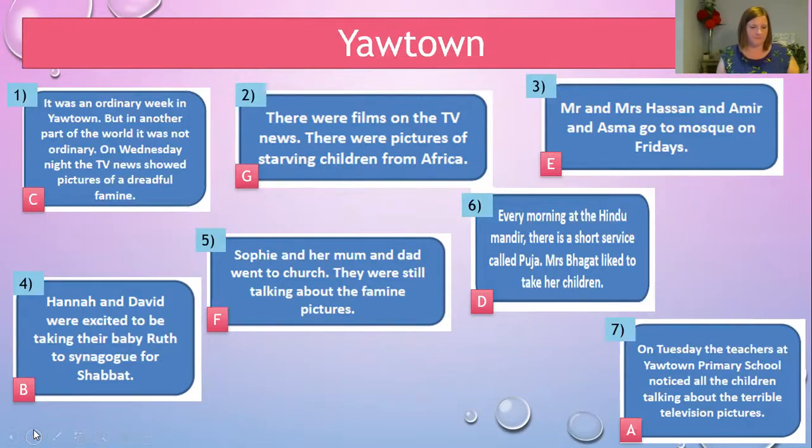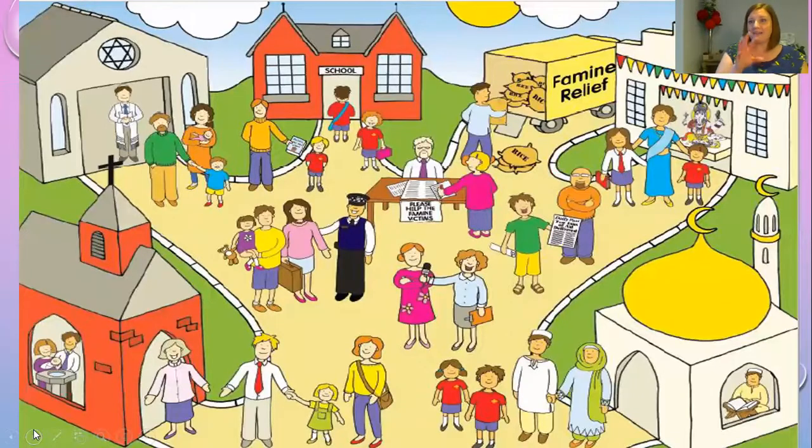I'm going to read the story from start to finish and I'd like you to look at the picture of Your Town as we go. I'm just going to position my camera so we can see everything. As I read it out, I want you to look at the picture and see if you can spot anyone from the story — how many people can you spot?